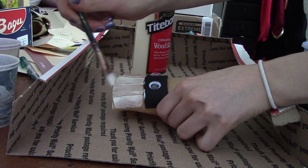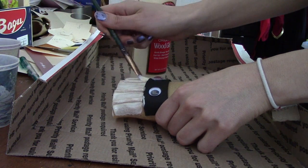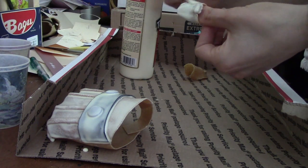Worbla in particular really requires priming before you paint it because it has a very bumpy surface — unless of course you want that bumpy surface to be part of your armor, but most people don't, and specifically for automail I don't want it.